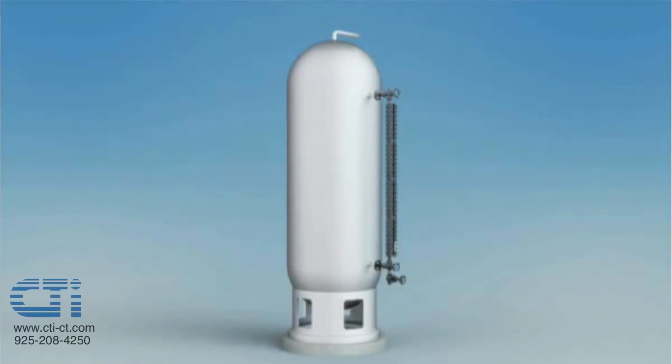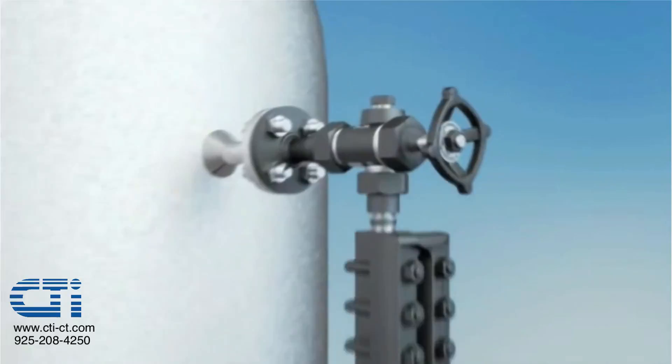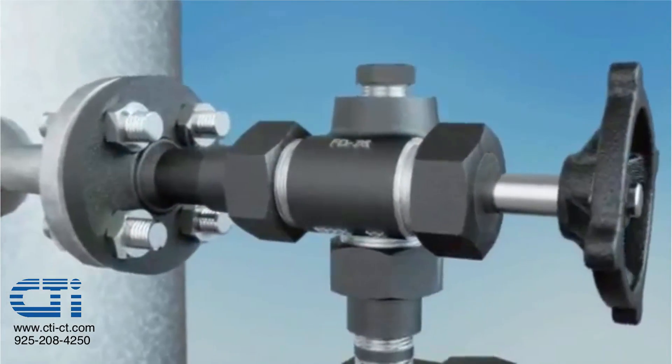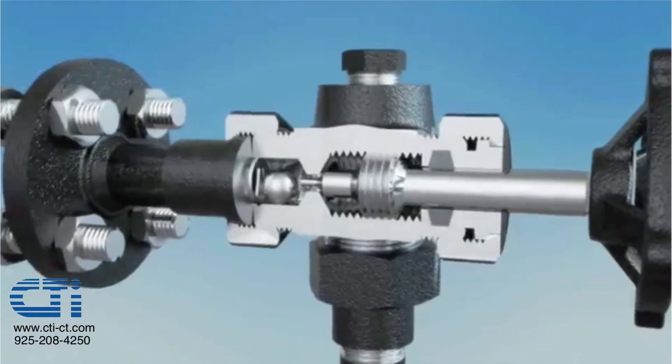This video illustrates the correct procedure for commissioning a Jurgesson glass level gauge equipped with safety ball check valves when liquid is already present in the vessel. It further illustrates how ball check valves operate and a common commissioning mistake.